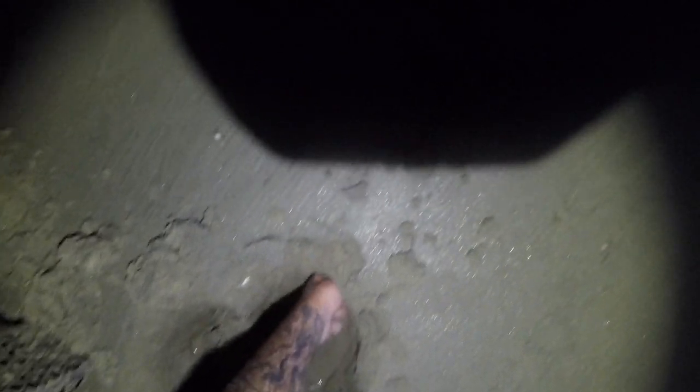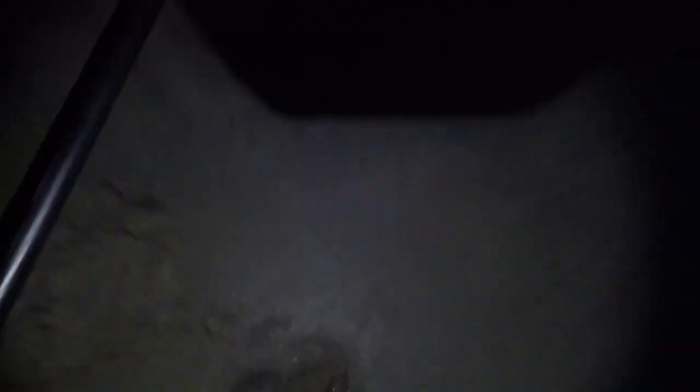Seems like some junk. All right, I think I'll leave that. I don't think that'll have a GoPro on the end of it. That's just some junk. Had to try.